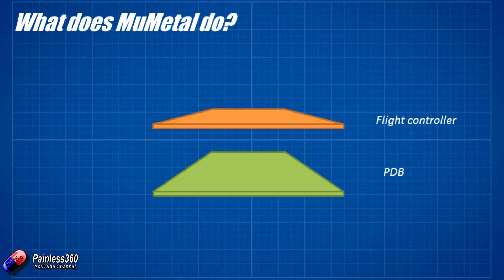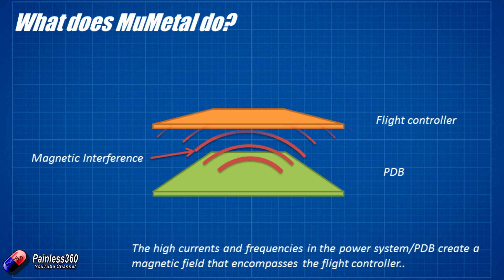Let's talk a bit about what it actually does for you in those quadcopters. At the bottom we have our power distribution board, with lots of very high current and high frequencies running there as the power from the battery is transferred into the motors via the ESCs. With any large current that flows, it creates a magnetic field — and vice versa, that's how motors and generators work. A little bit of interference is created that radiates out from that power distribution board in all directions, but as with all magnetic flux, the farther away you get from the source, the less potent that magnetism is.